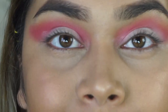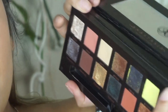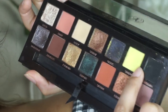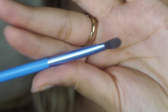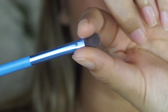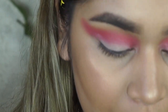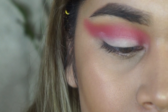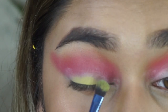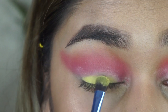The next shade I'm going in with is from my Anastasia Prism Palette — I'm taking the shade Sphere, which is like an electric yellow. I'm using a small shader brush from Lavish that I got in my BoxyCharm box. It's compact from the side and dome-shaped from the front, which lets me pick up and pack on shadow really easily. I'm going to pack this yellow shade right onto the concealer base.